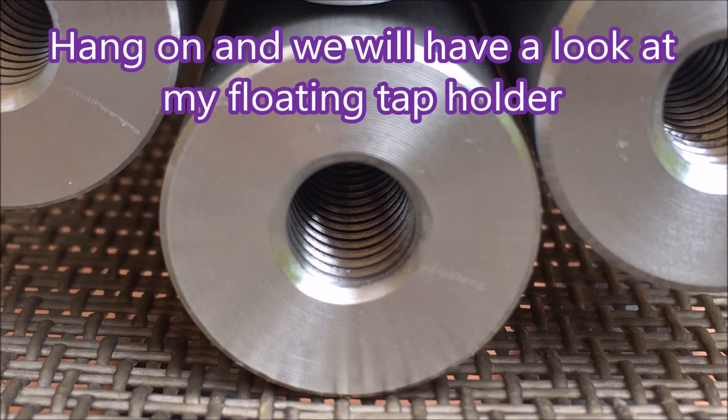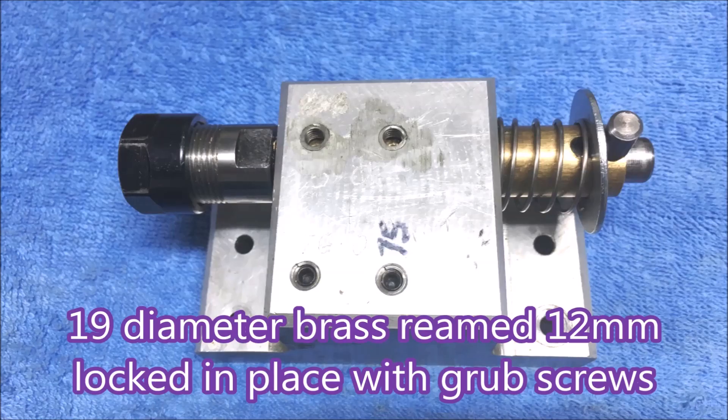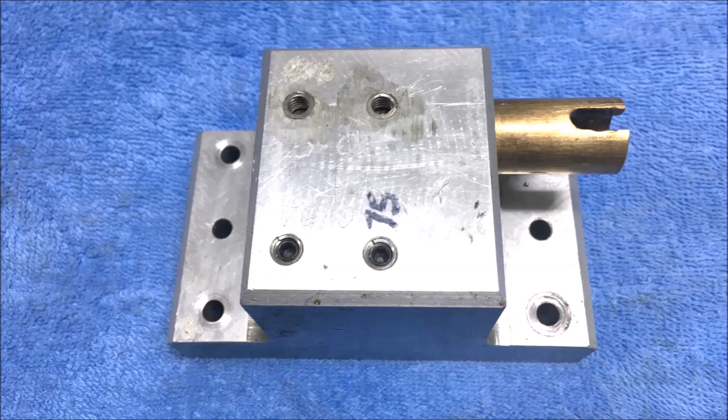Here you can see the bits I've used - an ER16 collet holder with a cross hole drilled through the shank that slides in a brass tube in a block. The brass tube has a slot in it, a pin goes through and sits in the slot and provides the drive for the tap holder. The brass tube is held in place with some grub screws, but I must admit I didn't put dimples in for the grub screws and the tube started to turn, so I've since had to put dimples in to get the grub screws to hold it in place.